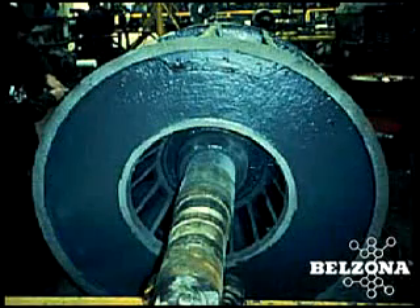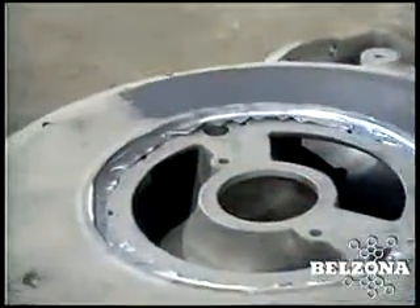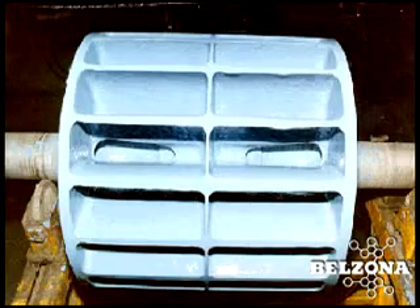Belzona products can minimize cavitation on the rotor and altogether eliminate the damage caused by abrasion and chemical attack. See for yourself. After five years in service, this rotor of a vacuum pump for a sugar mill looks almost like the day it was coated with Belzona.